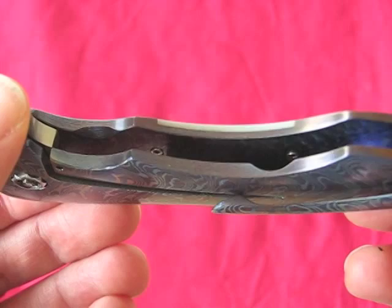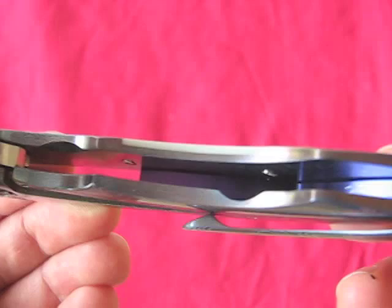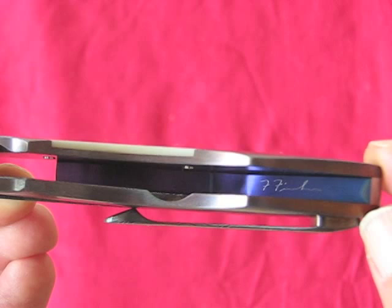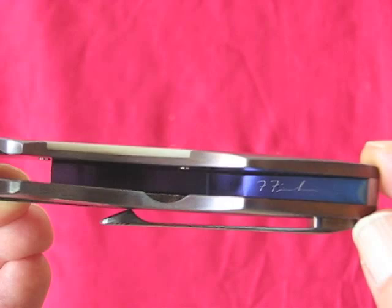Inside you can see the screws for the hidden hardware, and over here you can see Frank Fisher's maker's mark, using his signature for a change instead of block capitals.